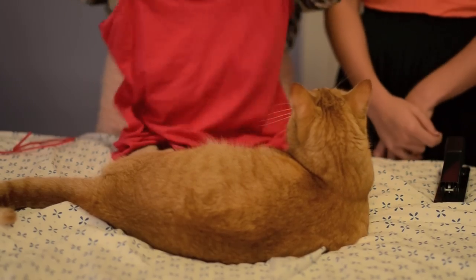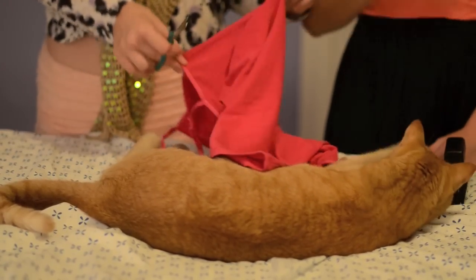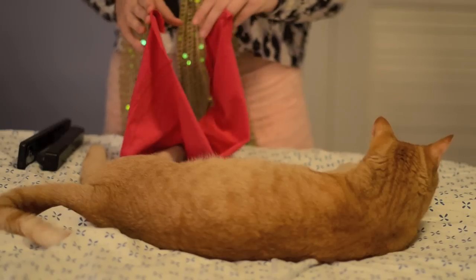You're going to want to find a red shirt that's kind of stretchy. Now cut the shirt in half from the side. Perfect! Now measure it according to the string and cut it where the string meets.